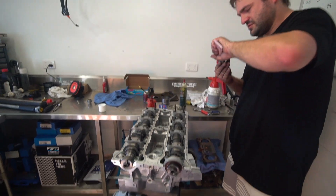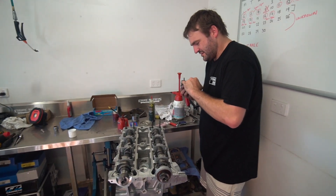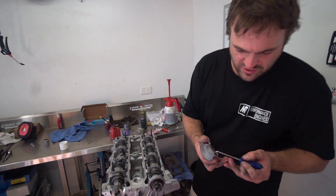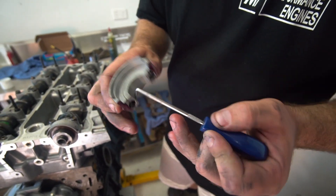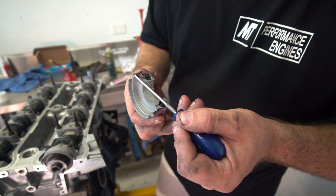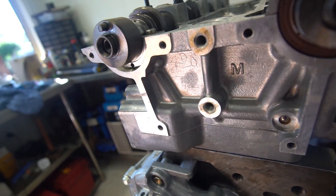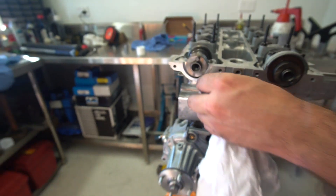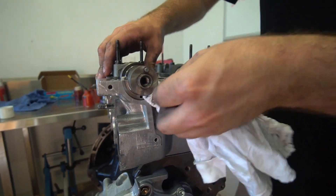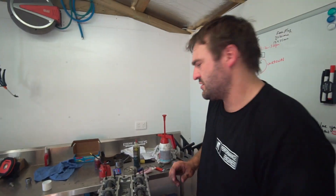Plenty of people have had that problem — guys will have oil leaks down the front of their motors and wonder why. A lot of people just accept that 4As leak. The oil has to escape through those drain holes behind the front main seal. So if you seal these edges with the 515, it won't actually leak between the cap and out the front. Also, don't block that oil drain hole — I've seen that blocked up with silastic before. You don't want to do that.